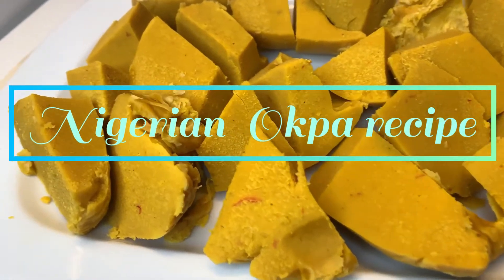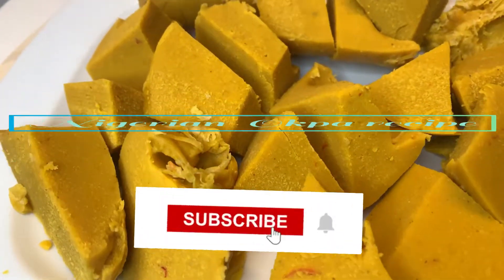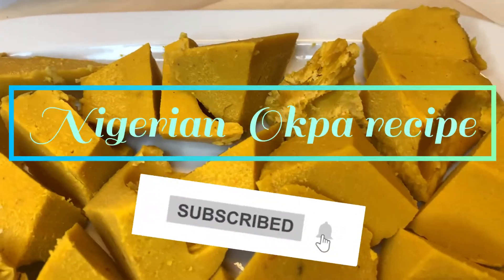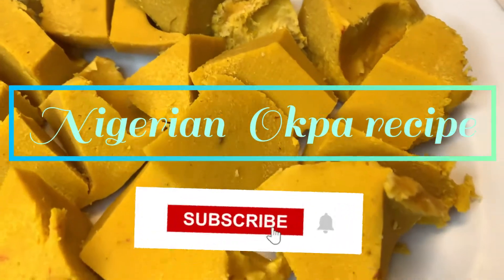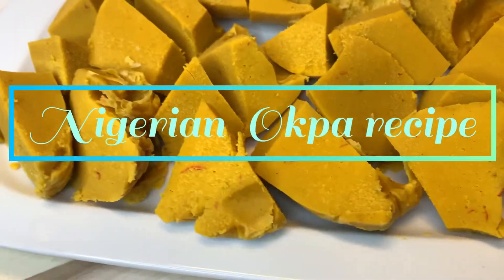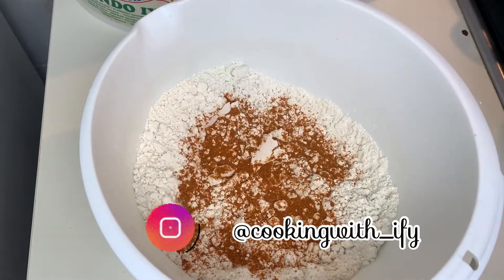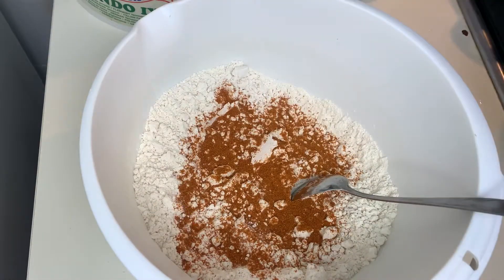Hey guys, welcome back to my channel! Today I'll show you how to prepare okpa. Okpa actually originated from Enugu State in Nigeria, and the only thing you have to know is it's very delicious. So let's get started. First of all, you're gonna need four cups of okpa flour.